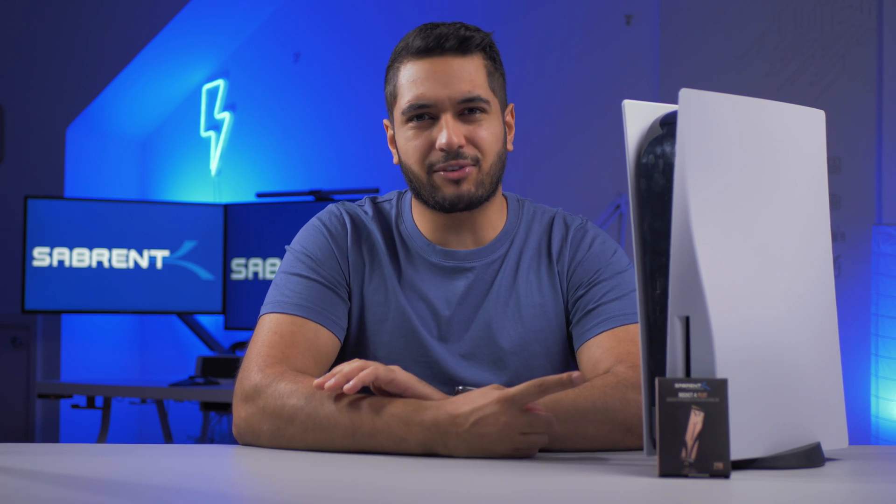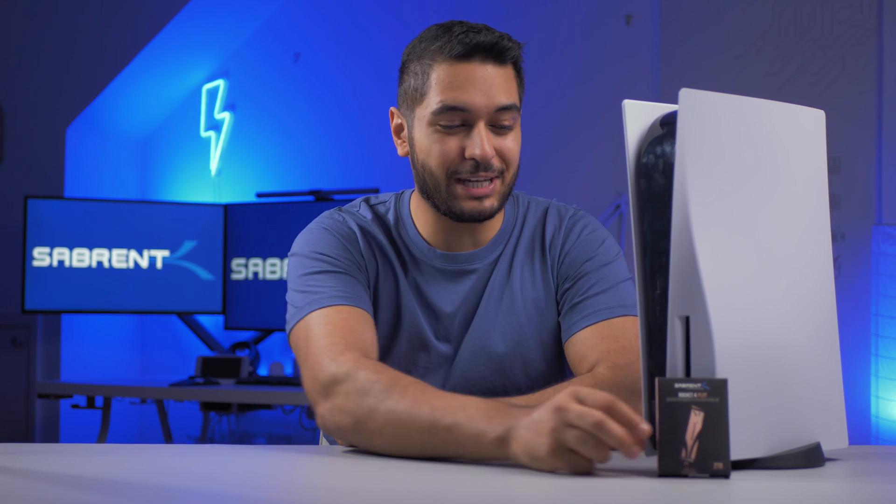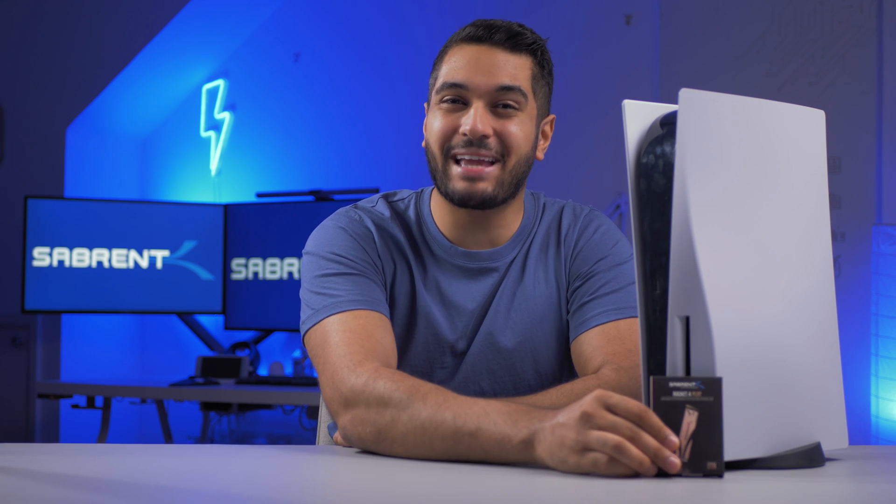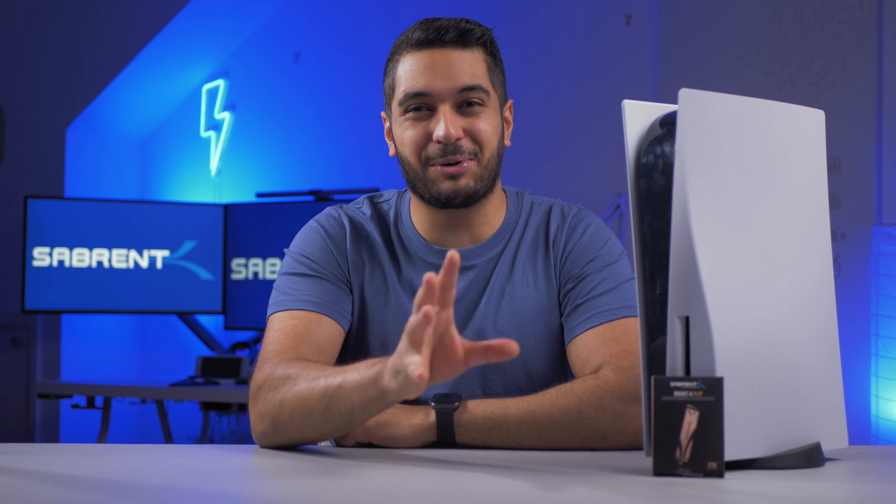You may be wondering why I have the PS5 right here. Well, if you don't know, you can actually put our Sabrent Rocket 4 Plus inside this thing, and now we have an exciting new product that I want to tease with you today.